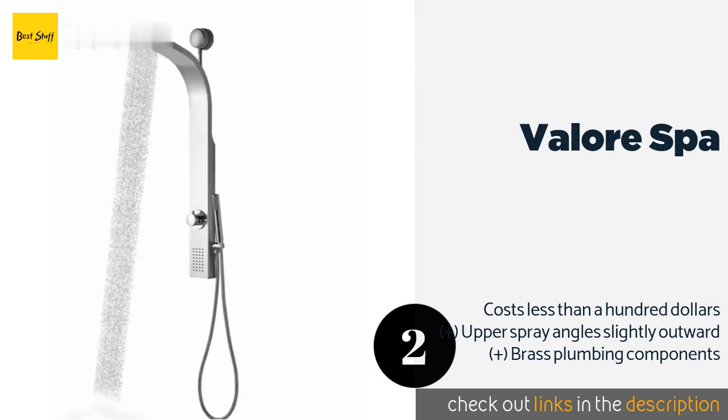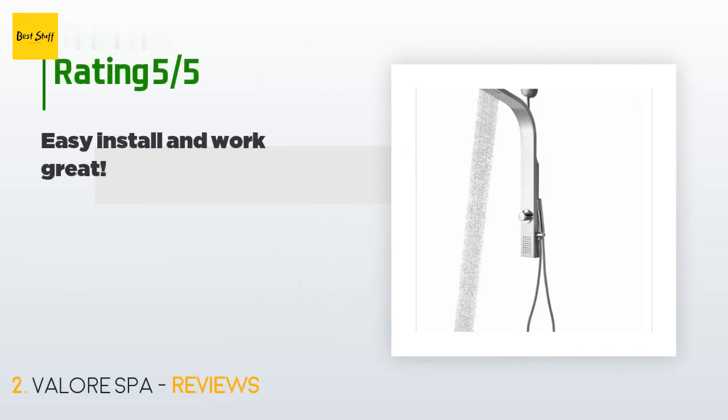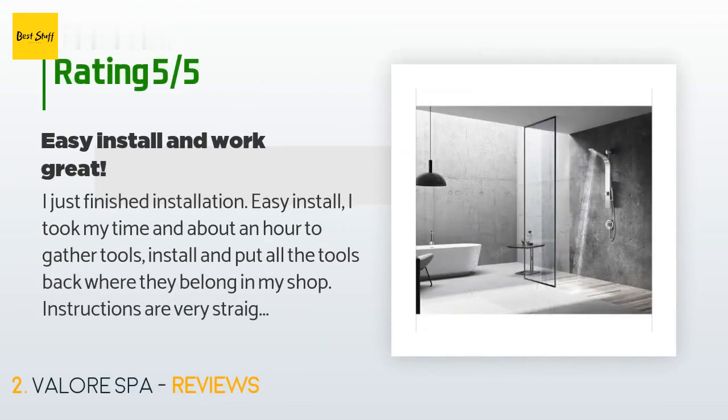This product is rated with 4.1 stars from 49 customer reviews.